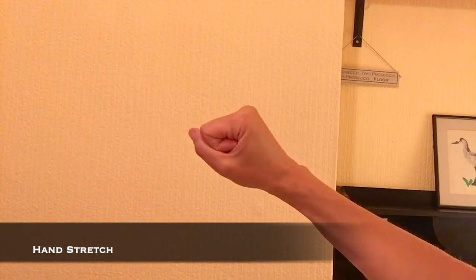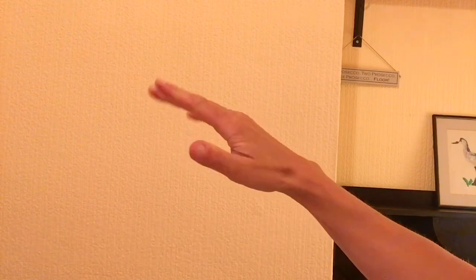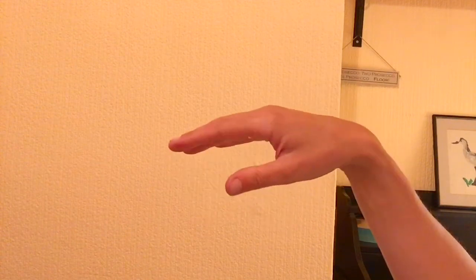Bunch your hand up into a little fist — think Angry Baby — and hold for a few seconds. Then release the fist and stretch your fingers out as wide as possible. Give your hand a good shake and repeat. You can do it two or three times to get things moving.